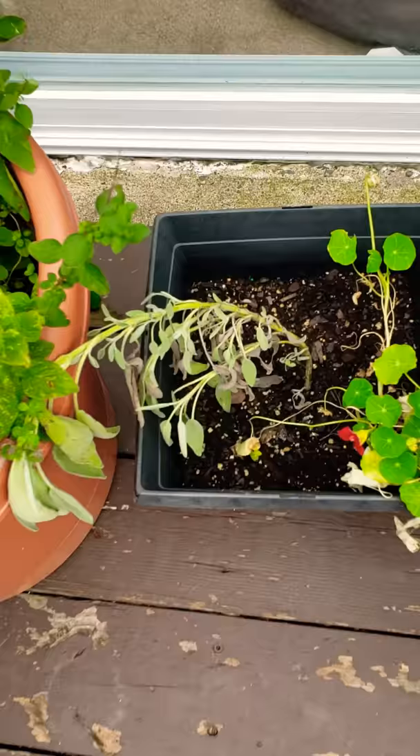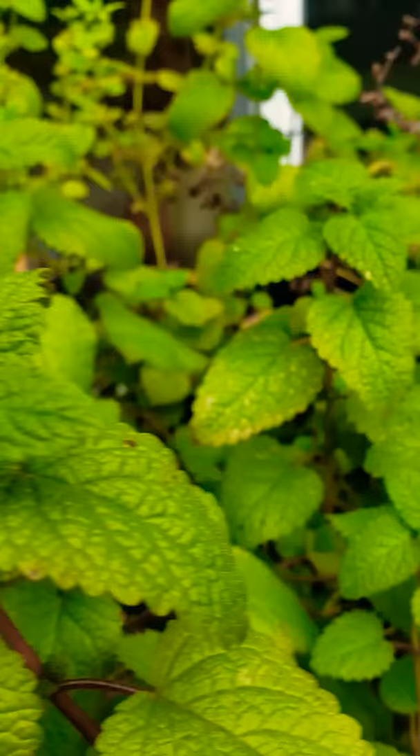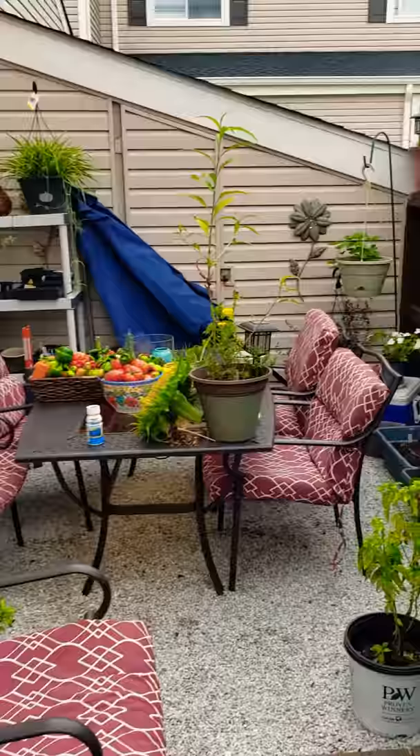Herbs. This is the sage that I transplanted — not dead, not looking great, still alive. Some of this is lemon balm, which I also have to dehydrate. That was the baby parsley, which is looking fantastic. The mint's doing great. So everything back here is doing pretty good.